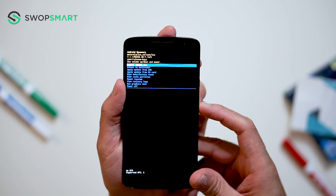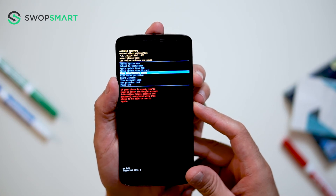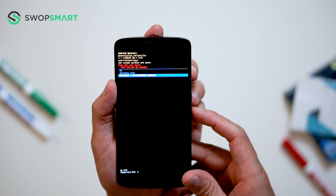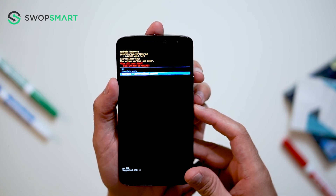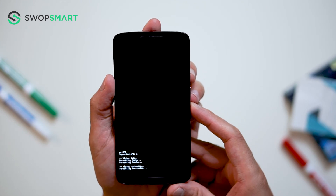Use the volume down button to navigate to wipe data factory reset and press the power button to select. Navigate to wipe your data and personalized content by pressing the volume down button and confirm by pressing the power button. Wait for the factory reset to complete and you're done.